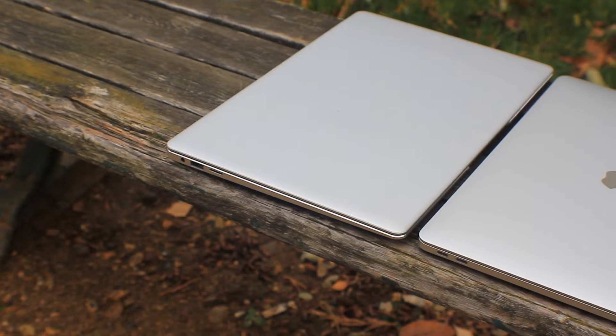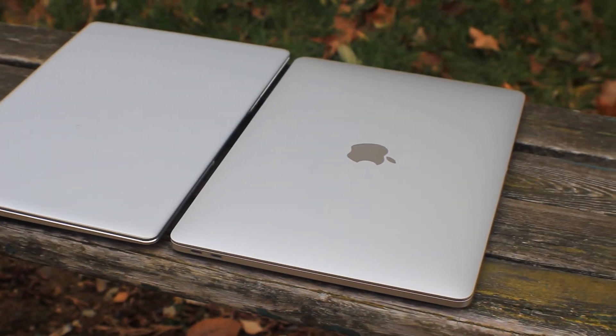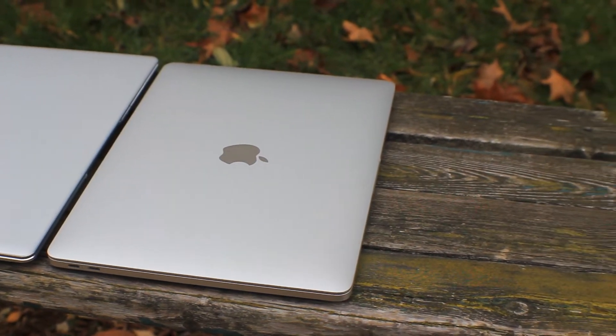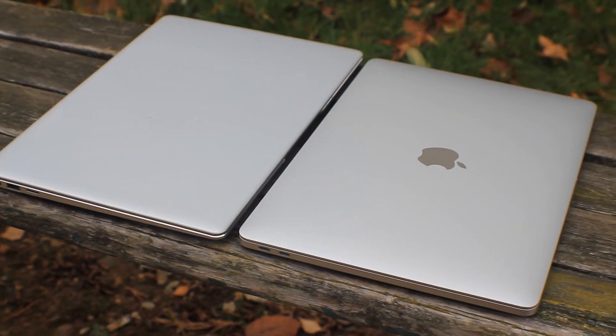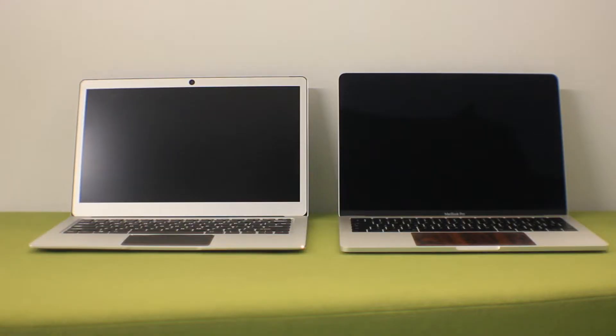It doesn't take a genius to work out that this laptop takes quite a bit of its design inspiration from Apple and some of their MacBook laptops. They take a lot of inspiration from Apple, and that isn't necessarily a bad thing, because as a result we've got a full metal shell made of aluminium, and it does feel very nice in the hands.